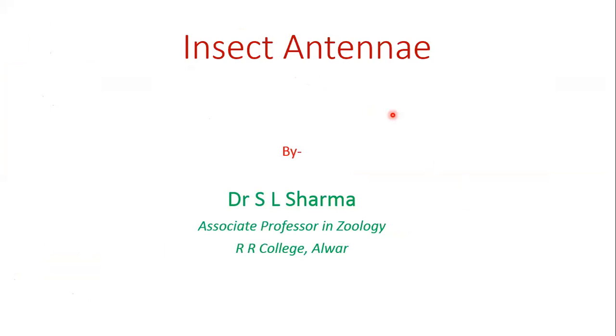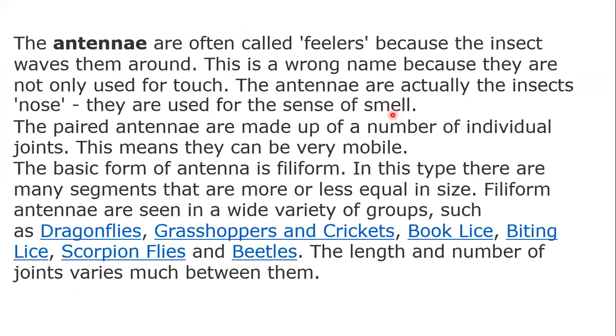Good morning to all of you. Today we will discuss about the insect antennae. Insect antennae are most often called feelers because the insect waves them around. This is a wrong name because they are not only used for touch. The antennae are actually the insect's nose — they are used for the sense of smell.